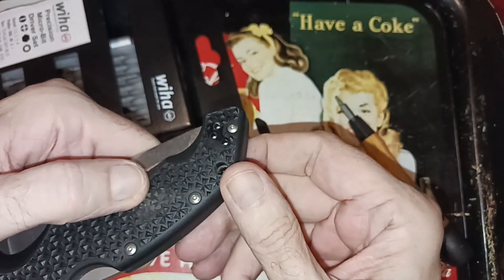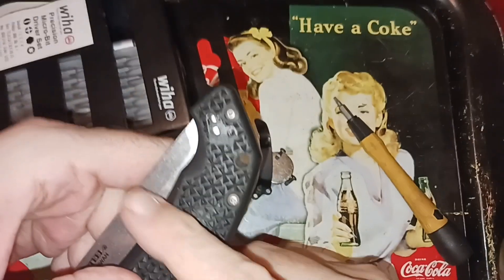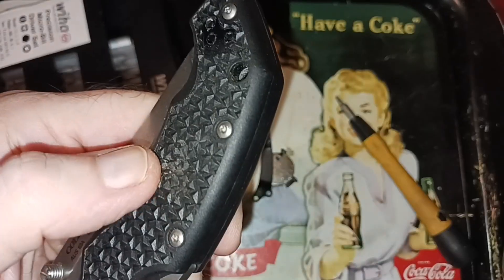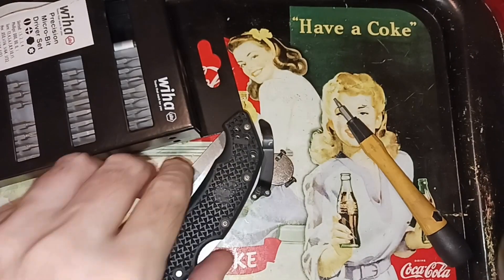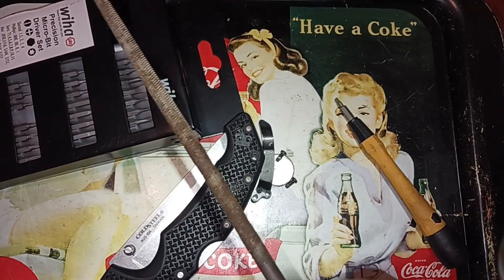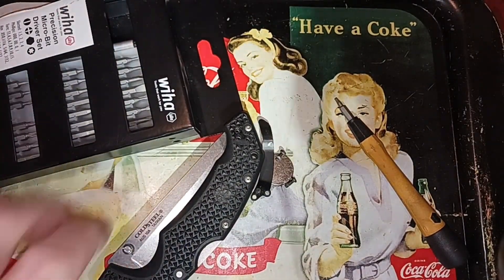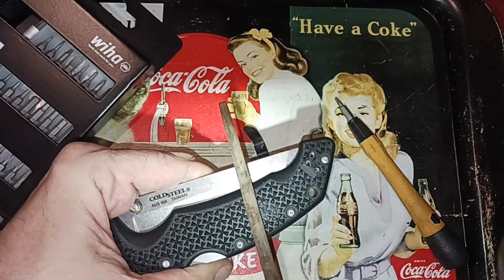I've kind of smoothed it down a little bit already, but it's not enough. I'm going to extend it all the way across because usually this area is all extra grippy up here. Just grab the rusty old rat tail file with a handle and do something like this.